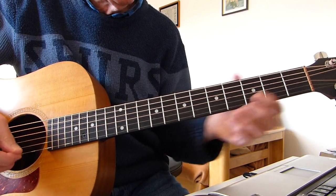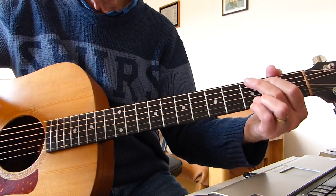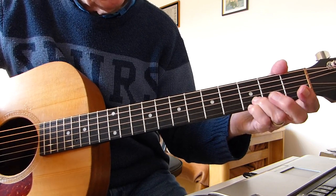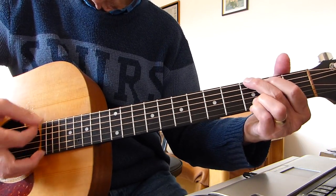No capos, standard tuning. It starts off on a four-fingered G — I'm doubling up on the top E string, third fret, with the second string on the third fret as well.